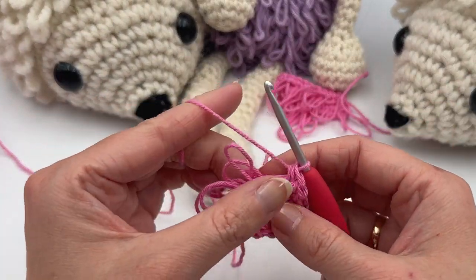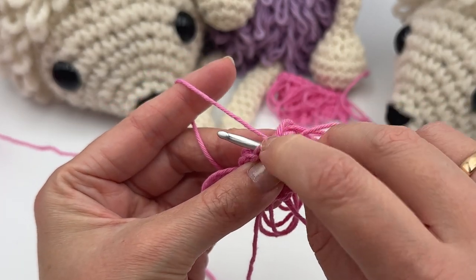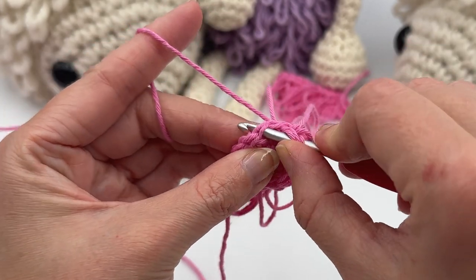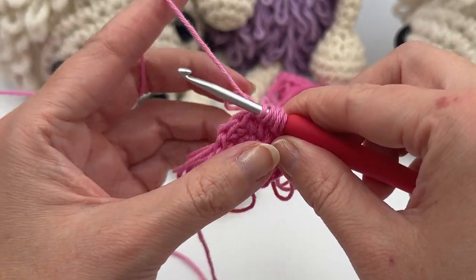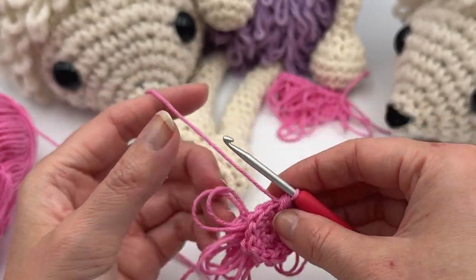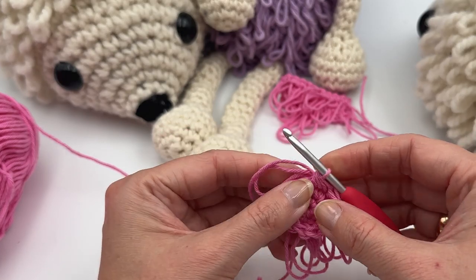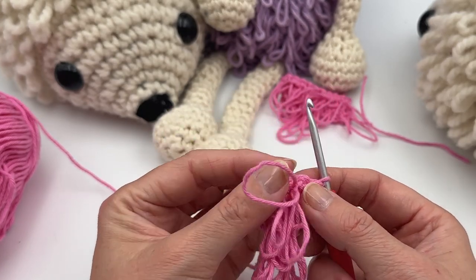For decreases in the round: insert the hook in the next stitch, grab the yarn and pull the loop through, leave the loops on the hook, let go of the loop on your finger, insert the hook in the next stitch and do one loop stitch — now you have five loops on the hook. Let go of the loop as well, yarn over and pull through all five loops. Just make sure to crochet a little tighter during decreases, or size down your hook to avoid gaps.